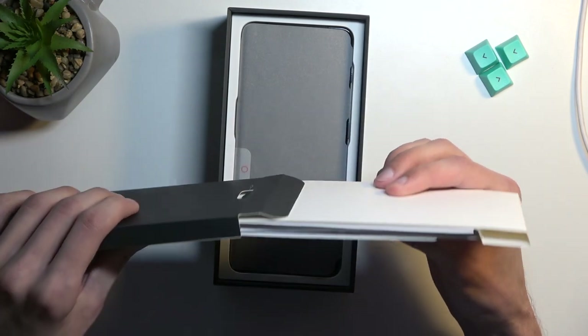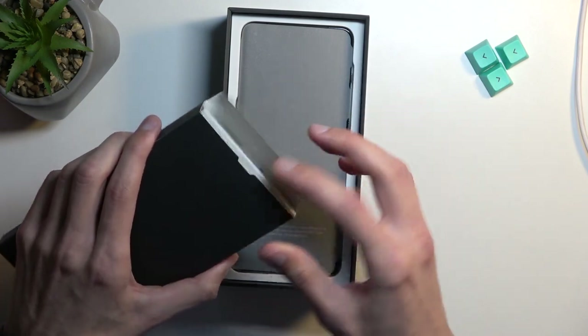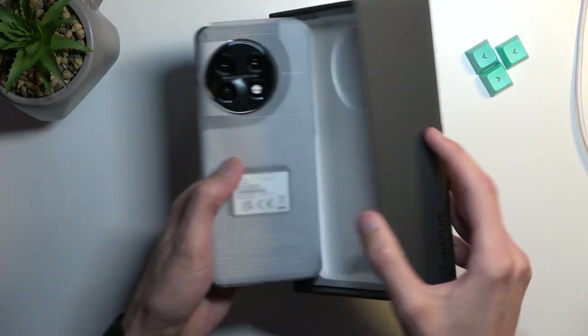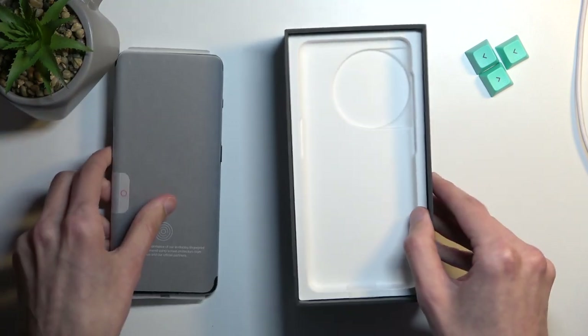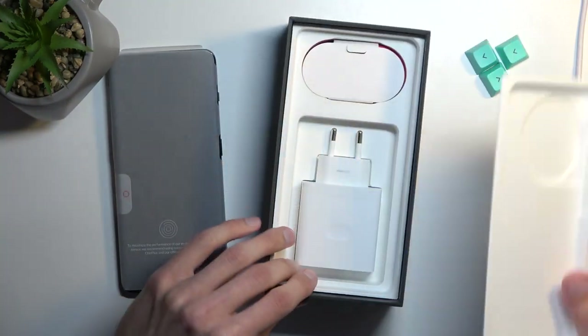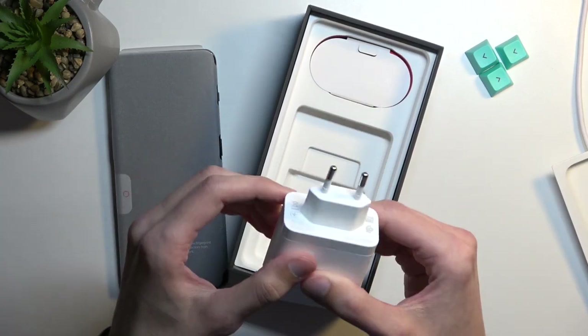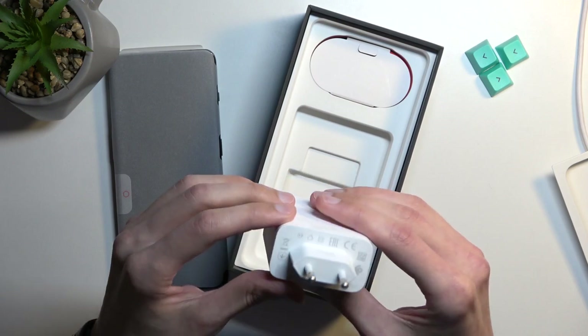In here we have just a stupid amount of paperwork, so I'm not even going to take it out — just put it to the side. Then we've got the phone. Under that we have our charger, and this is a SuperVOOC charger.